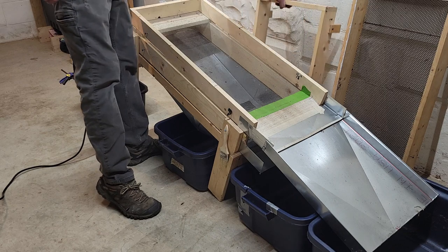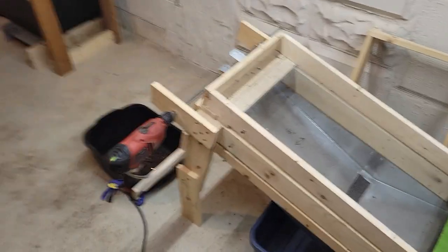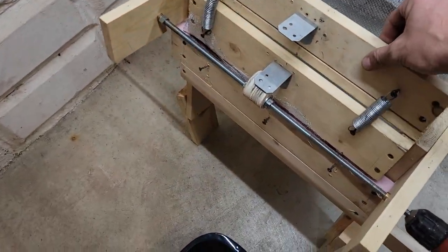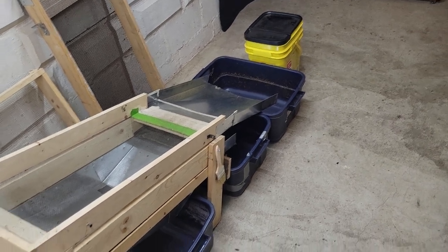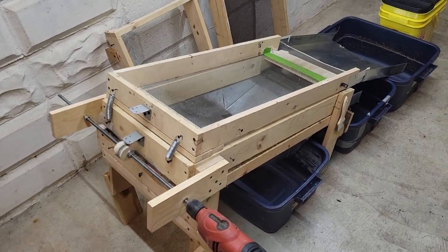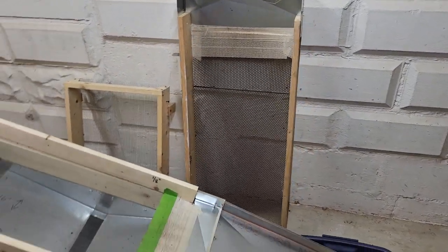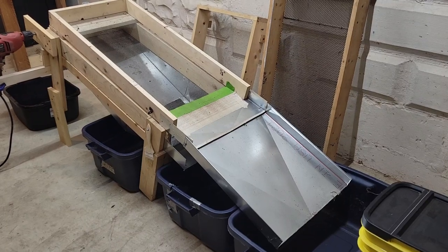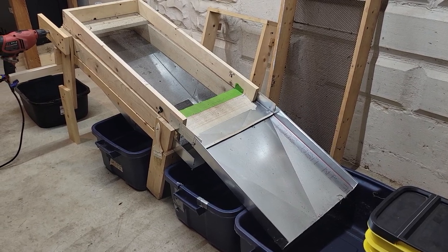For demonstration, I'll turn it on so you can see the action from the back and how the springs work. You'll notice it walks forward a little when it starts — I just let it settle where it wants to be and then run it. It's resting against a bucket to keep it from walking away. It's a bit noisy, but the thumping action works really well for clearing out the screens, preventing plugging, and moving material along. I'll run a little sample now.